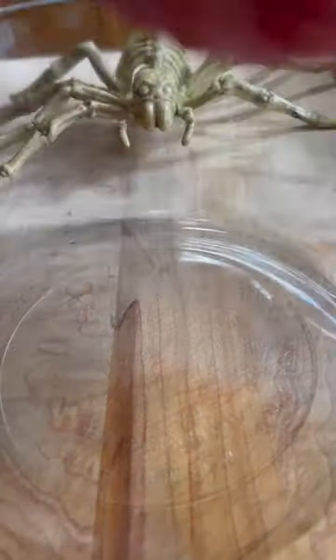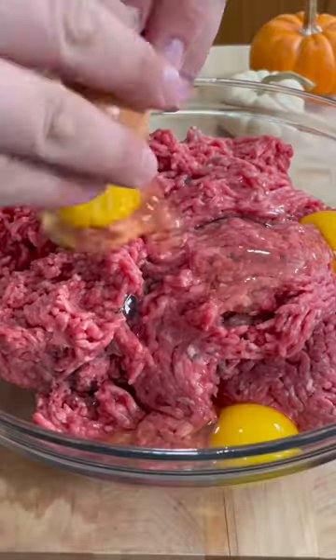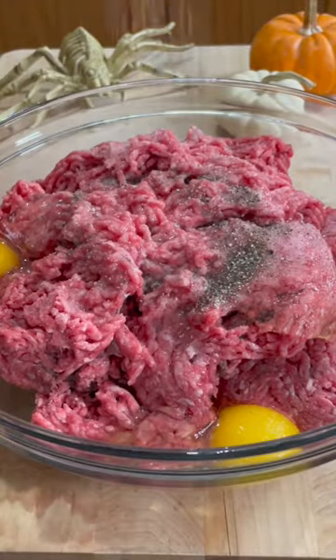I'm going to show you how to make a Halloween brain meatloaf my way! In a bowl, mix 4 pounds of ground beef, 3 eggs, seasoned with salt, pepper, and celery salt.